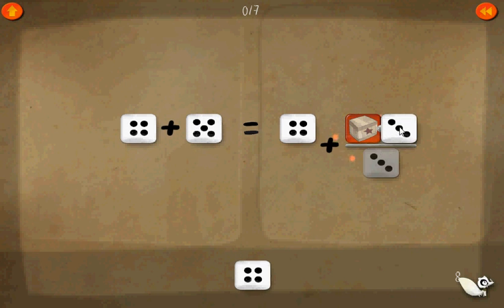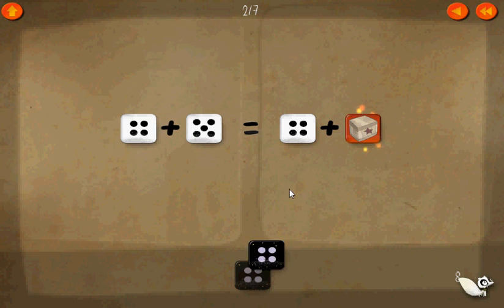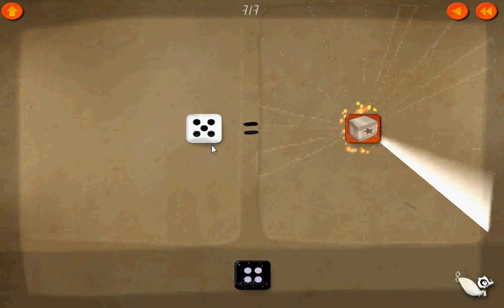Now here, let's cancel out the threes. One times box equals box. Now we want to get rid of the four, so we'll add a negative four on each side. There and there. Cancel that one. Cancel that one. So now the box equals five.